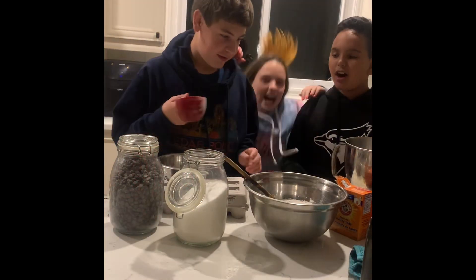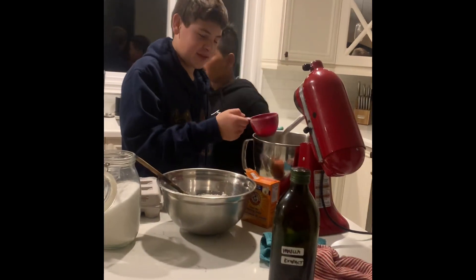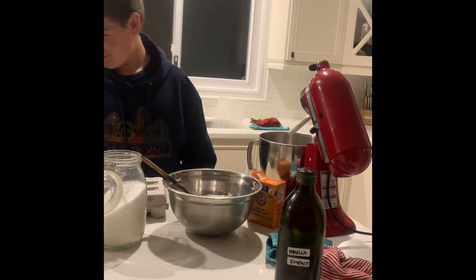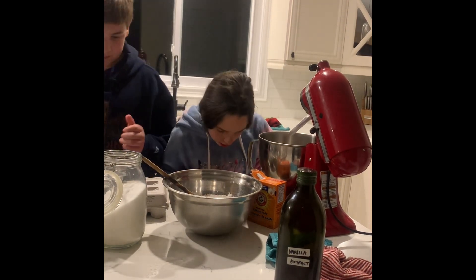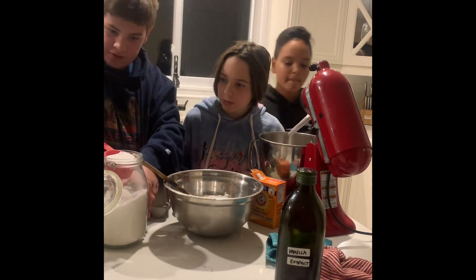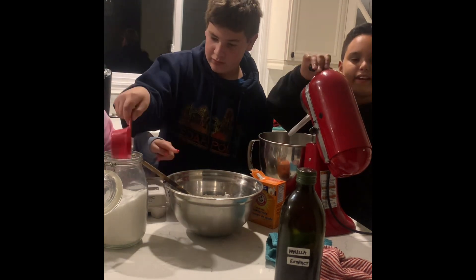Now a bit of brown sugar — one cup. And then for our regular sugar, half a cup. Now we're just going to cream all this together.